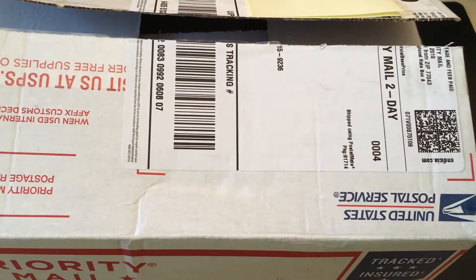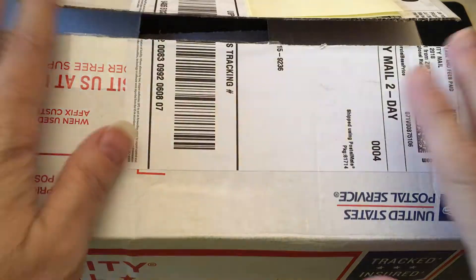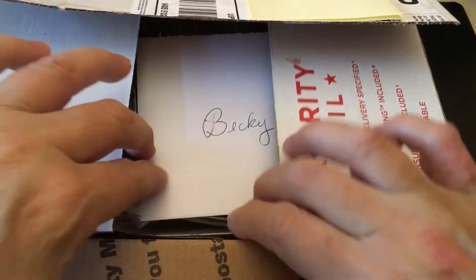Hey everybody, it's Becky and I am here with kind of a surprise friend mail package. I had an email from Linda, I think it's Gilmette — I hope I got that right. Just today I opened her email message and she told me she had sent me a package, so I checked my front porch when I got home from running some errands and there it was. I've already opened it and I did already open the card, so let me show you that.